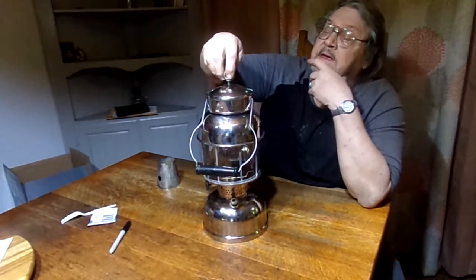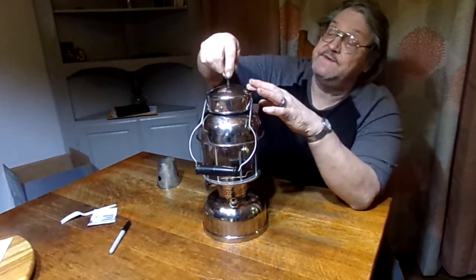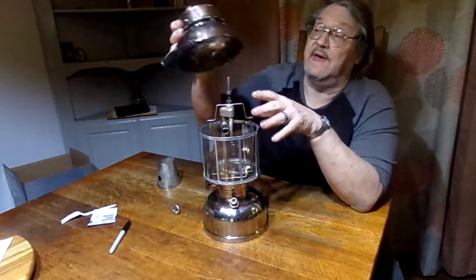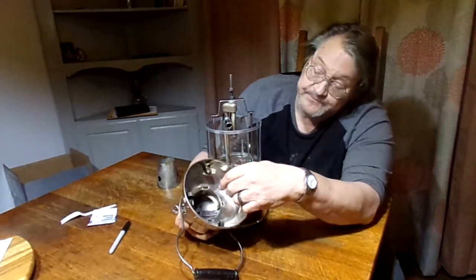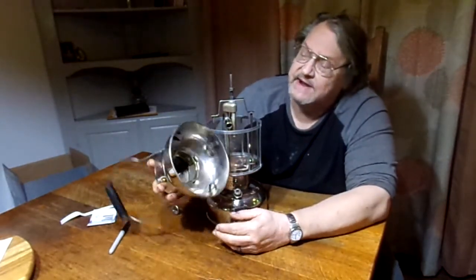I had to disassemble this entire thing to plate it, and it's a real science project to get this thing apart. You've got to take the clips out — there are altogether about 28 parts to make this thing go — so it's pretty labor intensive to take it apart and get it back together. But we did, and it looks good.